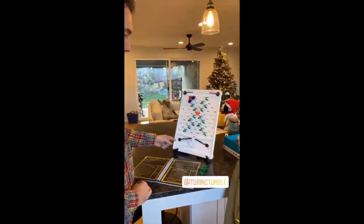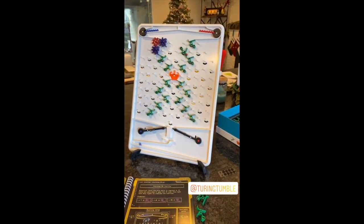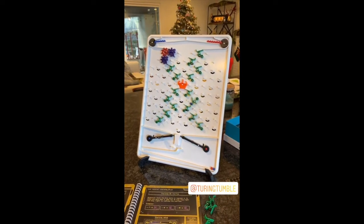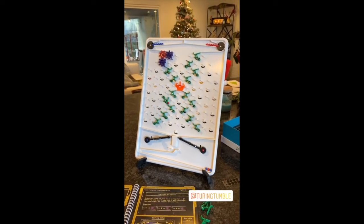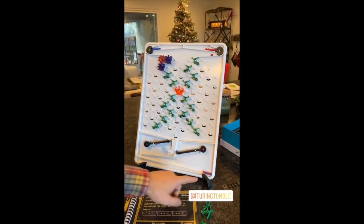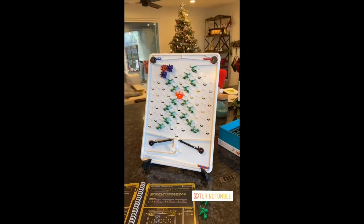Okay, we got one blue and one red. And here comes another blue. It looks like we're going to alternate between red and blue. I don't think we have it right yet. We want one blue, one red, and then only blue after that. So this is part of the process, right? Figuring it out as you go.